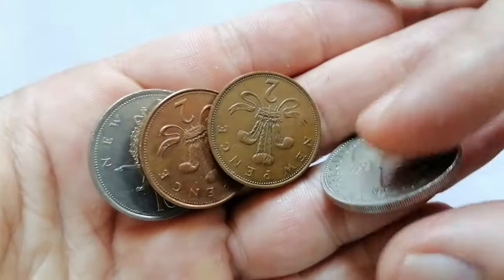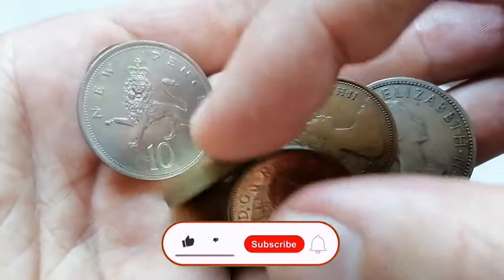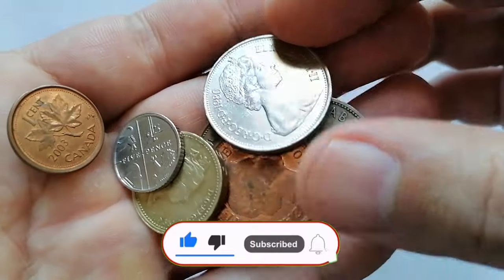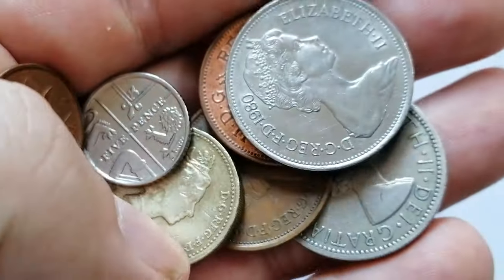Thanks for watching this video. Please make sure to hit that subscribe button and ring the bell before you move on to another video. Your likes and comments are highly appreciated as well. Take care and God willing, see you in the next video.